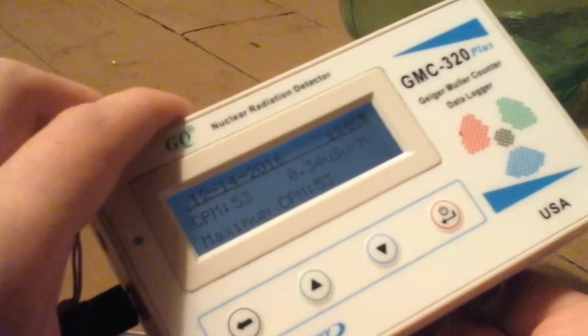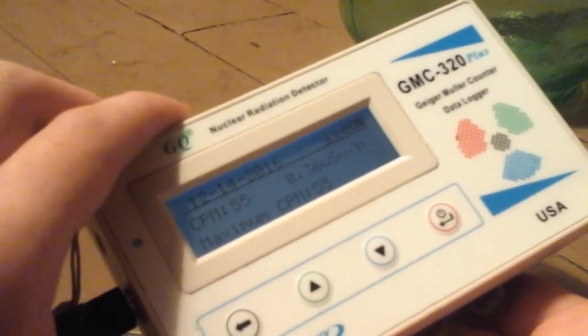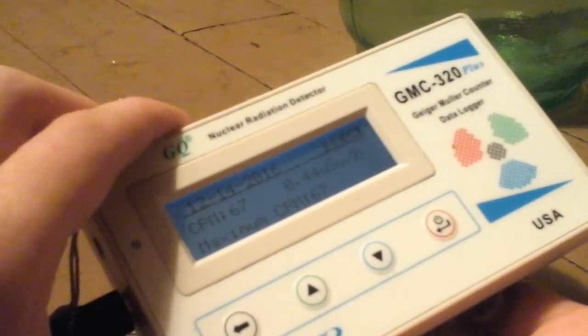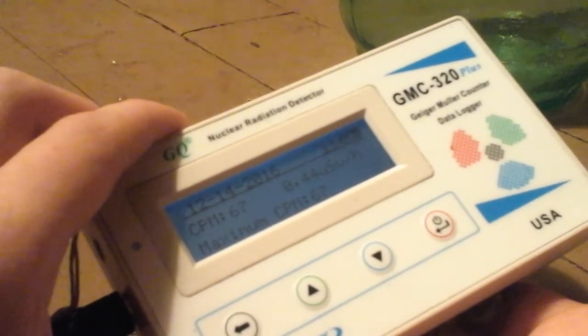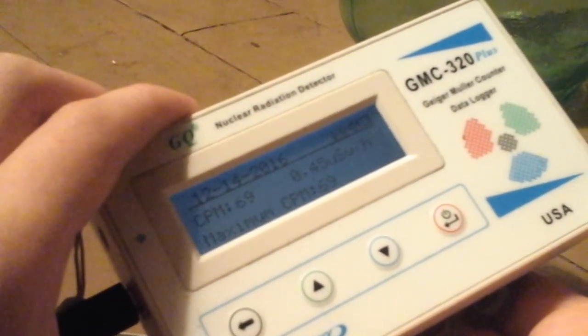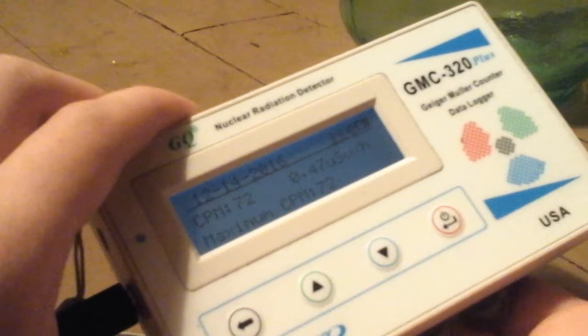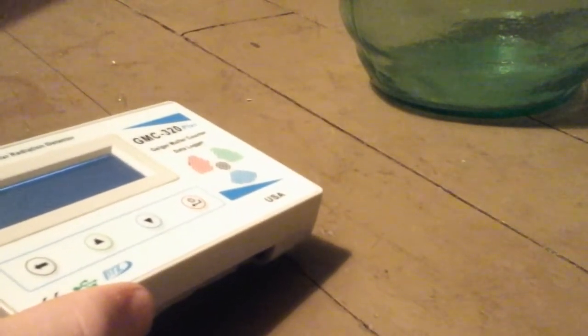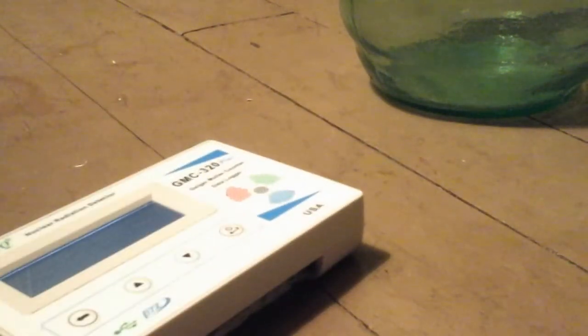Basically, it just goes over 50. That's pretty much it. It might get maybe 100 — I wouldn't even give it 100. So you know the rate at which it's climbing. I just got to make sure this uranium glass doesn't roll, because it's a marble.